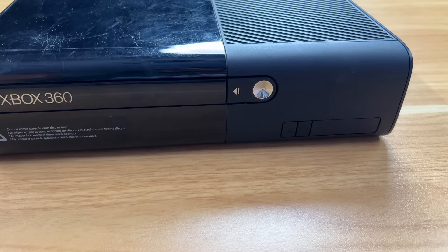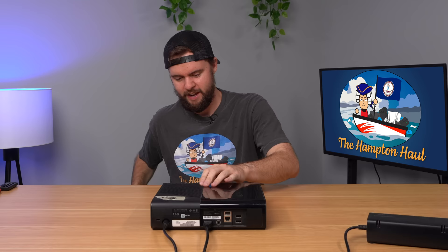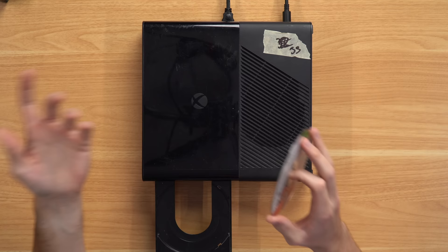All right, first 360 of the Hampton Hall. A little nervous. Let's see if it turns on. I don't know if we got broken consoles or working consoles - we're gonna find out. It actually sounds like there's a disc inside, so can we start off strong with a free game? Yeah baby, let's go - NBA 2K18! First console in the lot, we got a free game.